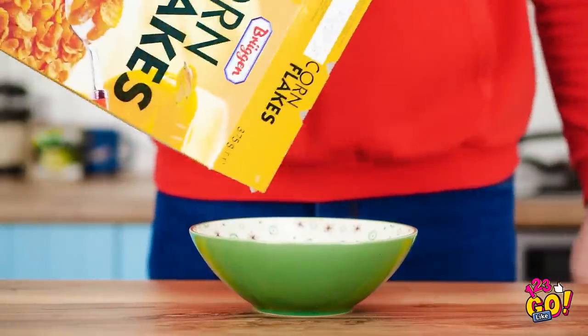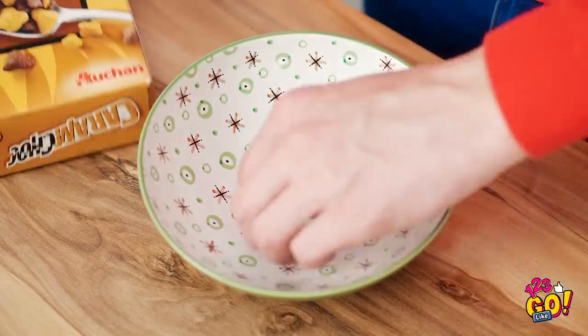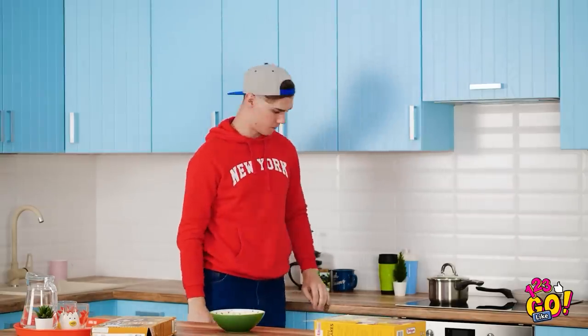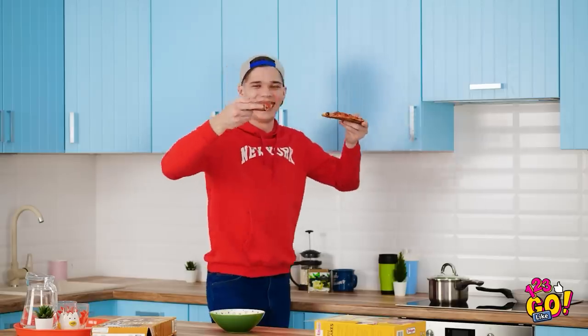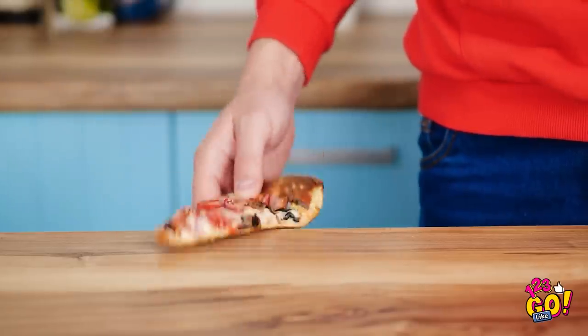I'm so hungry I could eat a horse, but this cereal should do for now. That's one big empty box. I really gotta go grocery shopping. Two old pizza slices — come to papa! How old is this thing? I don't want to crack a tooth. Hard as a rock. Ouch!